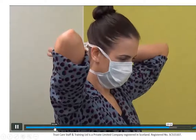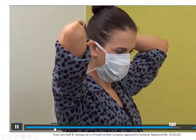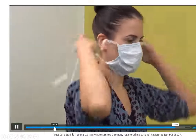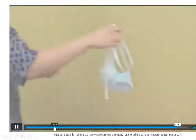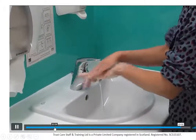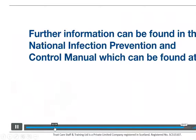The final thing you do is take off the face mask. Consider the front of the mask contaminated. Take the bottom tie off first, then take off the top ties and elastic. Lean forward slightly and only handle it by the ties, then discard. You should wash your hands for 20 seconds afterwards — you can use alcohol hand rub, but preferably soap and water if you can.